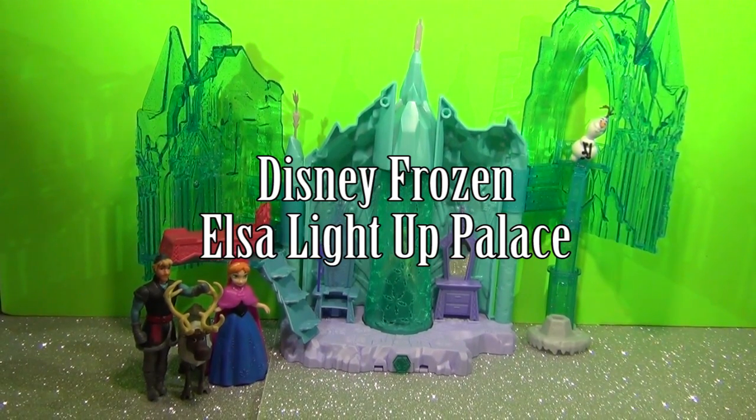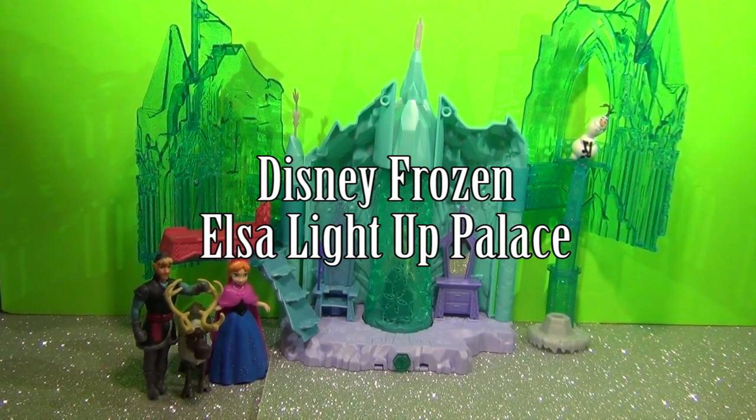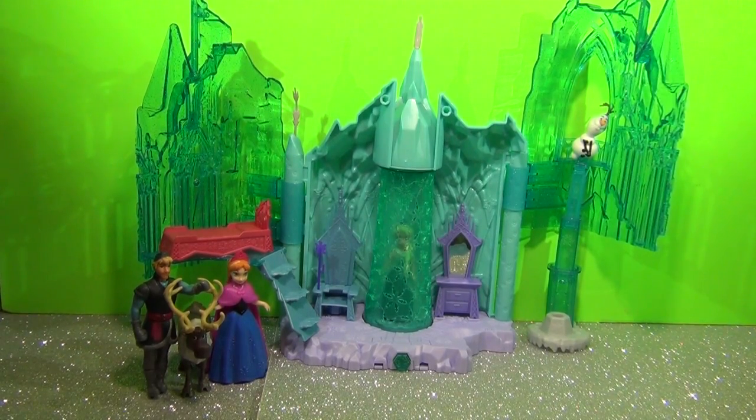Hello everybody. This review is on Disney's Frozen Magical Lights Palace.